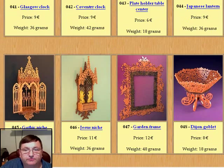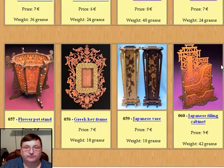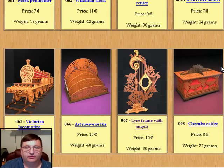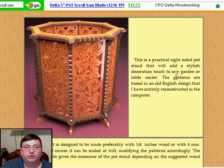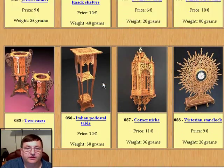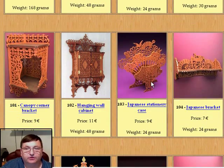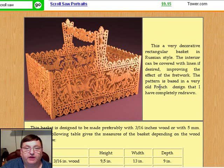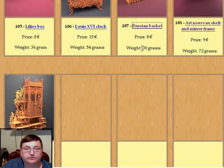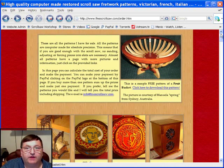There are years of enjoyment here in these patterns — you could spend your whole retirement just building the patterns on Pedro's site. This pot stand right here, I think that is a beautiful piece; I would love to build that one myself. It doesn't take long on this website to realize that it's a gold mine. This Russian basket right here — incredible, look at the detail of the fretwork on that pattern. Stop by this website and take a look at his patterns. You might want to buy some; I highly recommend you do.